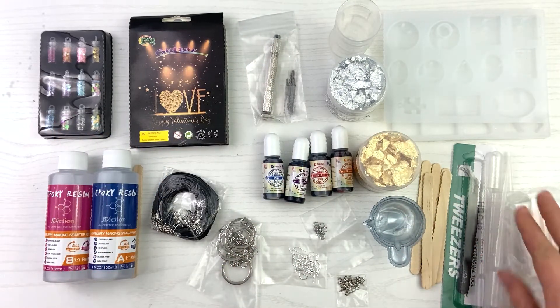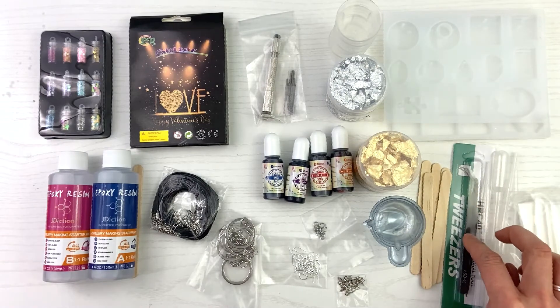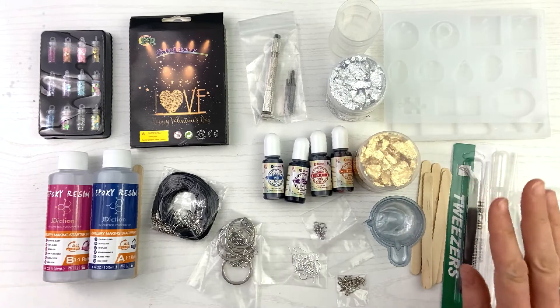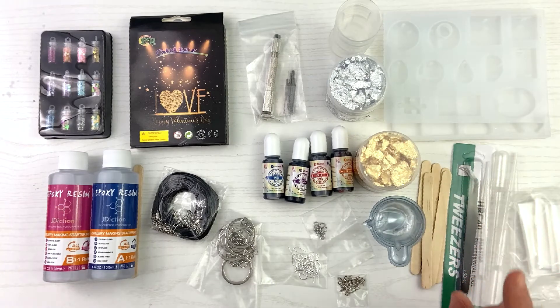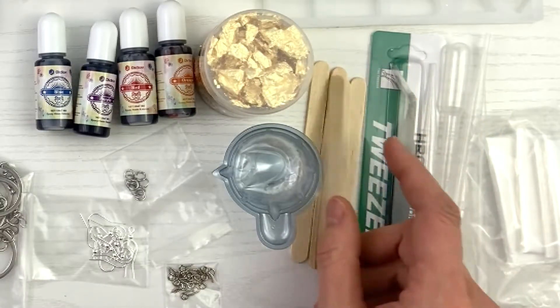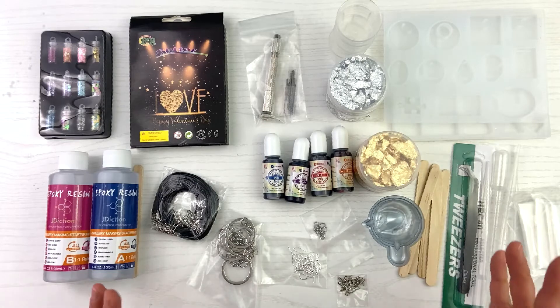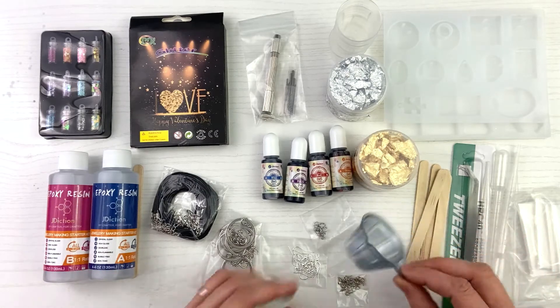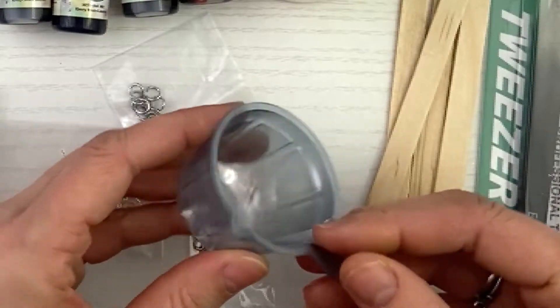Then we have gloves, some pipettes, and tweezers. I use tweezers to get my foil out — tweezers are what you need, and not only for foil but for some other things we'll talk about in a minute. And then they give you sticks — Jay Diction, you are doing amazing, this is an amazing kit. You have your sticks, a couple of pouring cups, looks like three.